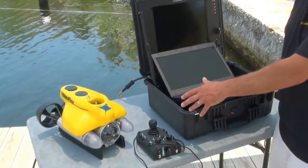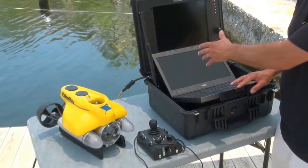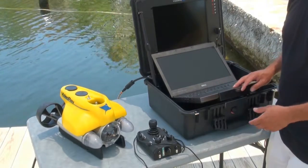Now that our ROV is connected to the umbilical, and the umbilical is connected to the control panel, we're ready to fire it up.